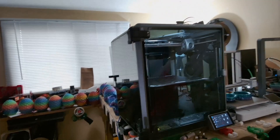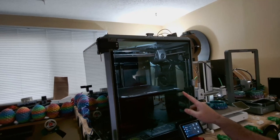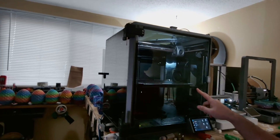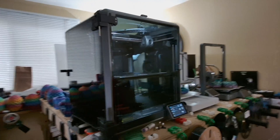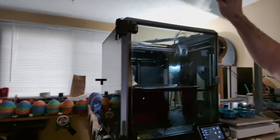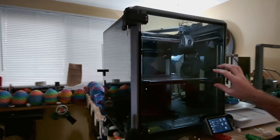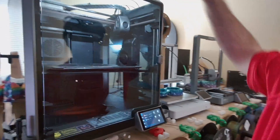Alright guys, today I'm going to show you how to run some TPU through the K1 Max here. First thing I always want to do is take the top cover off. You are not going to be printing with the top cover on, and the door will be shut during the process to stop any drafts, but you don't want it to get too hot so it has a little bit of place to take the air out.